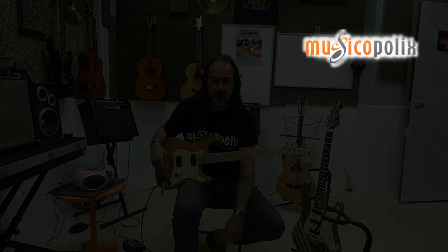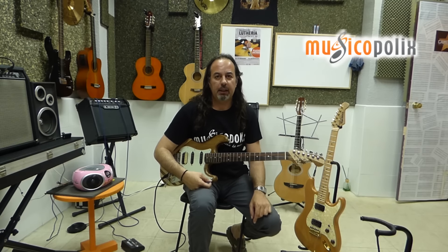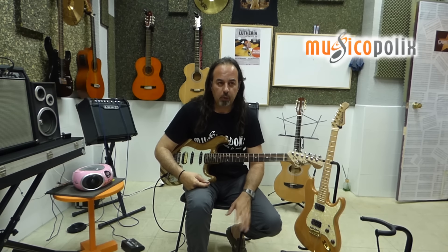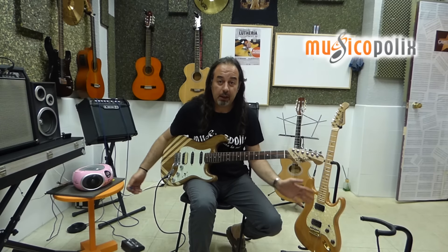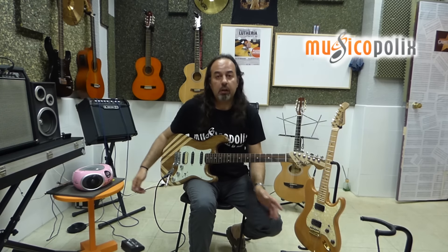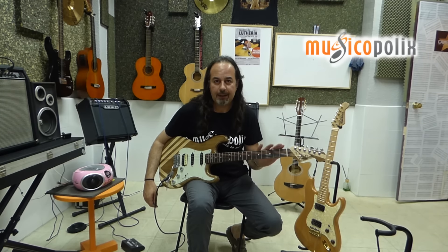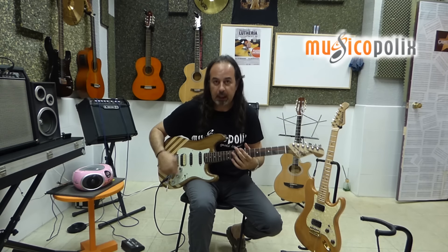Mirad lo que viene ahora. Comparativas de guitarras: una guitarra con unas buenas pastillas Seymour Duncan, una configuración HH, y aquí tenemos un proyecto que nació también aquí. Todo fabricado con productos de Dr. Pars — todo, tanto maderas como lo que es electrónica y pastillas.